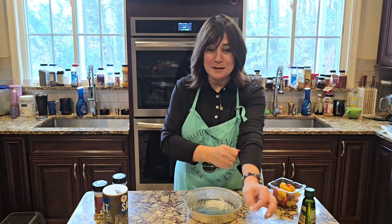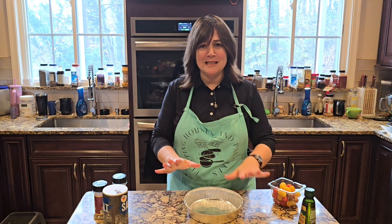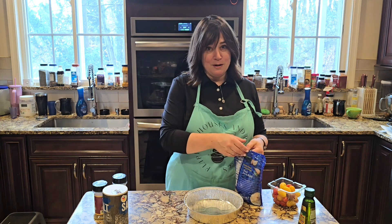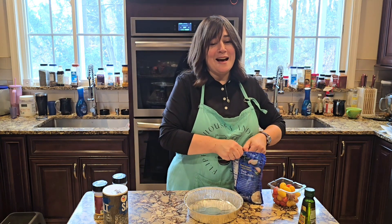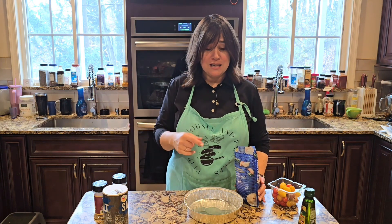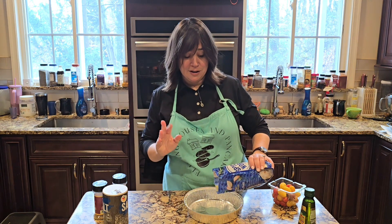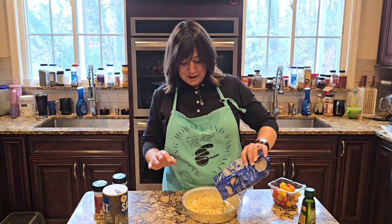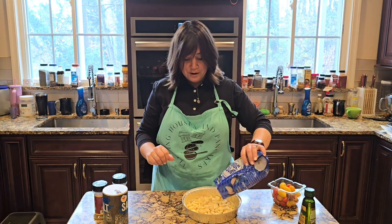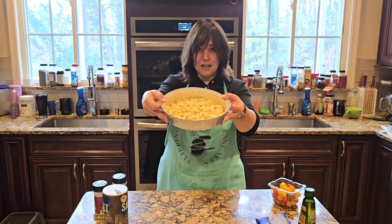First thing you need is a pan of some sort — anything ovenproof: a Pyrex dish, a ceramic bowl, whatever you've got. Then you're going to add your garlic. I have a lot of people coming over this week. By the way, this does freeze, so you can separate it into portions and freeze it. It also lasts a good two or three weeks in your fridge. I'm going to add a whole bunch of garlic into my pan.